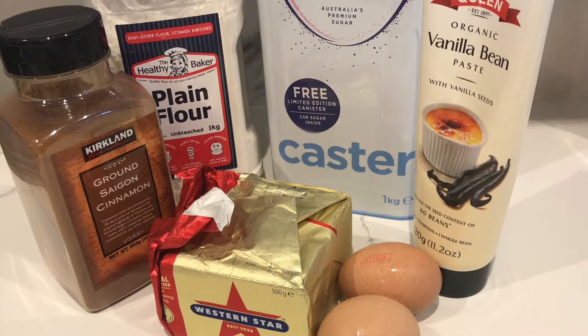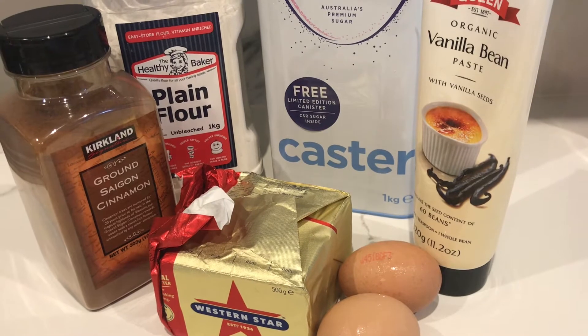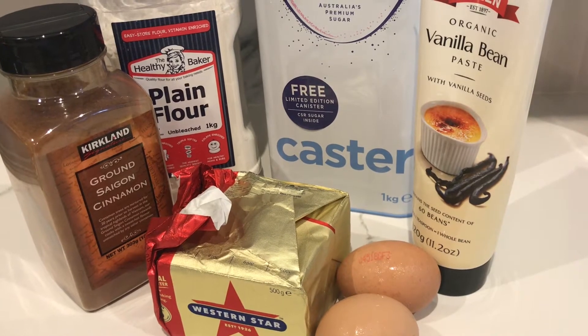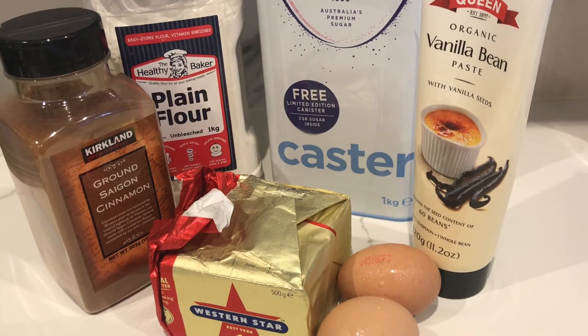You can flavor these however you want. You could put some cocoa powder to make them chocolate. More traditionally you can use a bit of lemon zest, but cinnamon is my absolute favorite so that's what I'm going to be using.